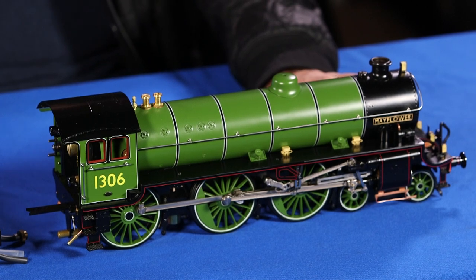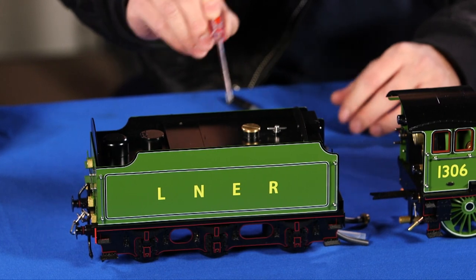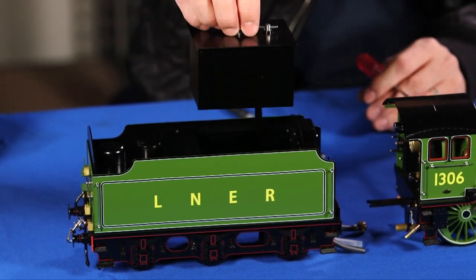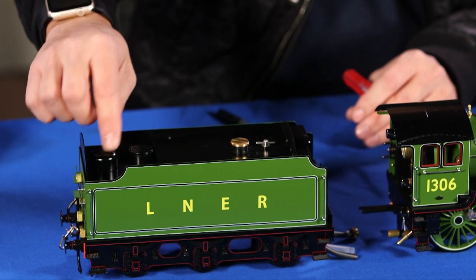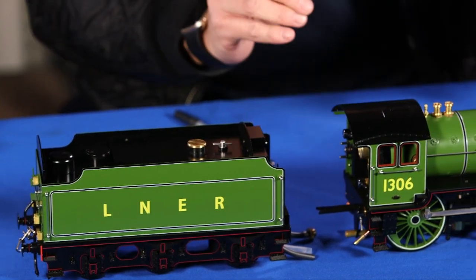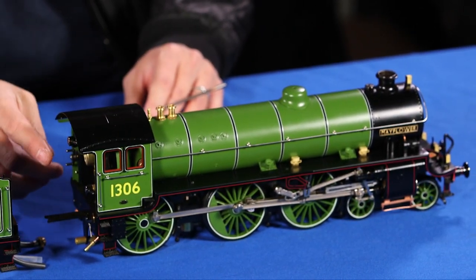This is a British locomotive in 1:32 scale. This is the tender, which has the alcohol tank and the water tank. This is the locomotive end, which has the cab and the cab controls.